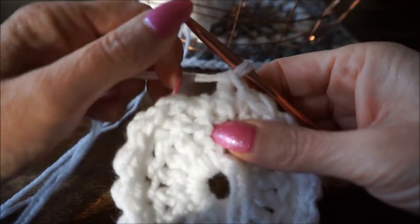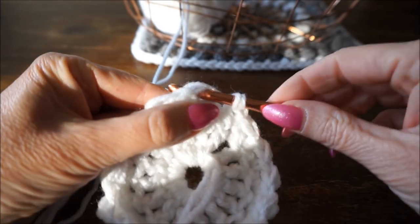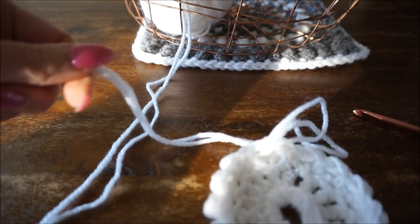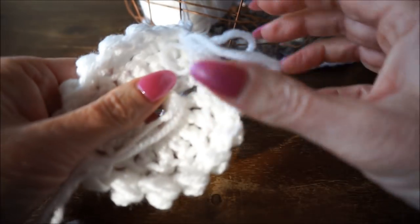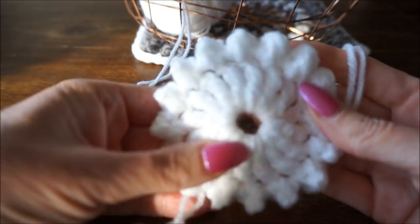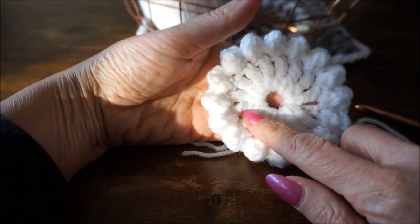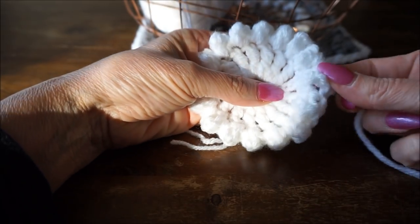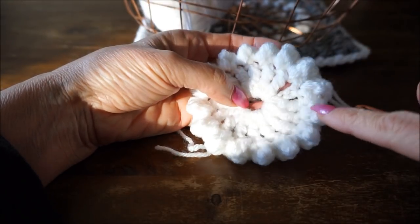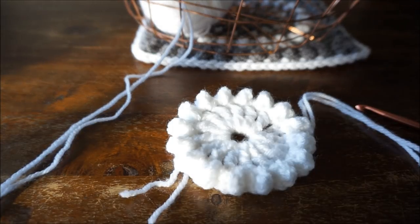We are now at the end of round 3. We finish off with a half fixed in the first stitch. Now I cut off my thread because I want to continue with gray. This is the right side, and row 3 is finished. You now have 16 bubbles - 1, 2, 3, 4, 5, 6, 7, 8, 9, 10, 11, 12, 13, 14, 15, 16 bubbles.